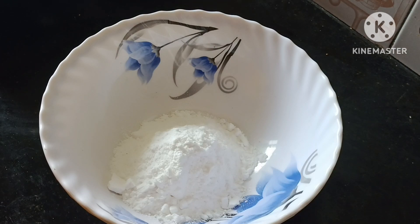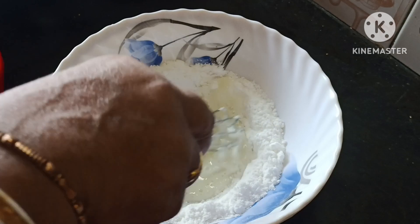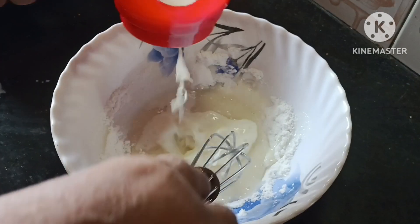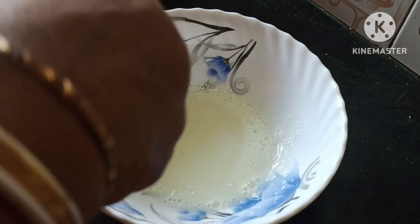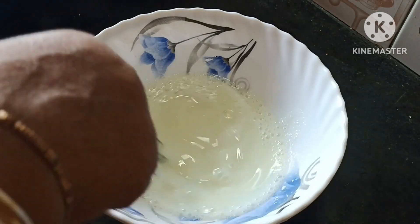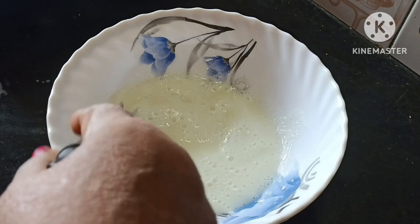I am going to take a few more minutes. We will give it the black pepper.